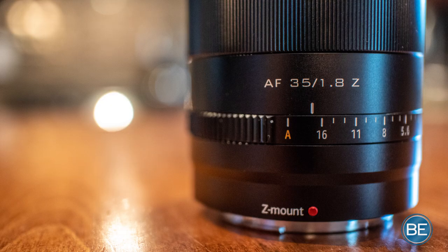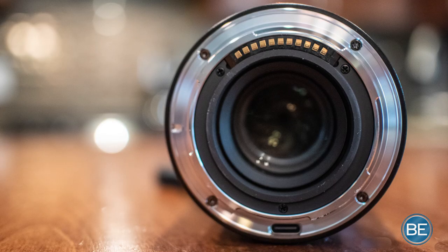I said absolutely. I have two Z-mount lenses already — the 50mm 1.8 and the 24-70mm F4. I like the idea of using native mount lenses where I don't need an adapter. My 70-200mm and some other lenses in my bag are older F-mount lenses I've had to adapt to the Z6 II. I'd love to build up my collection of native mount lenses, but they're expensive.